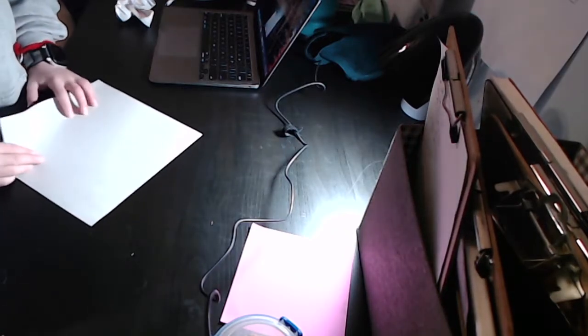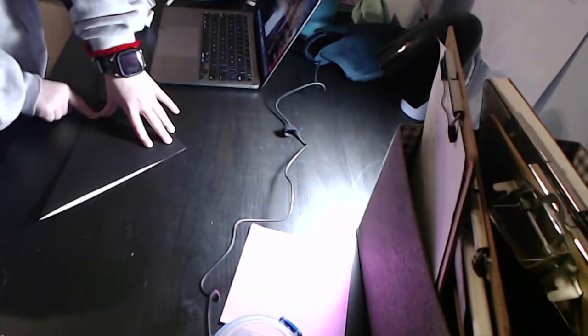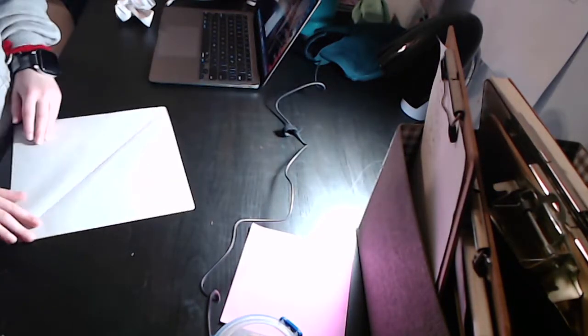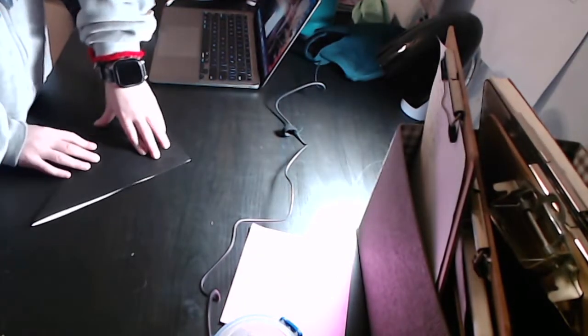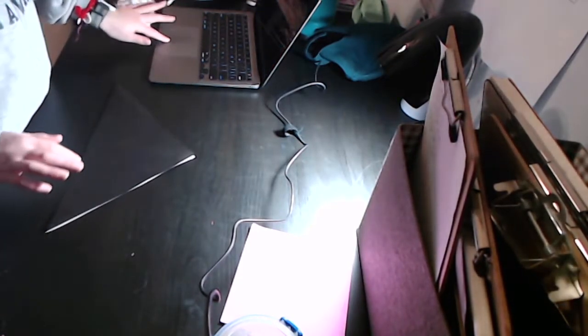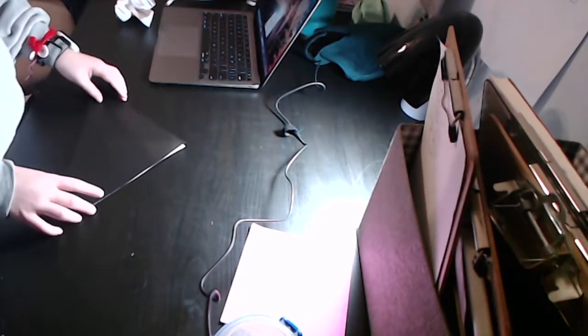What you're going to do is start with one and a half folds in both directions. Then unfold. Turn 90 degrees and repeat. Now unfold.